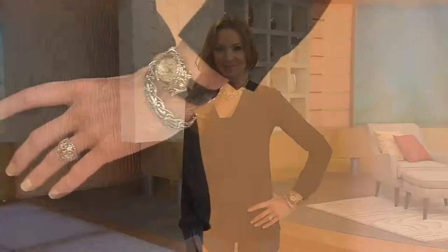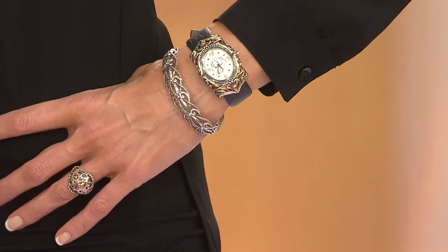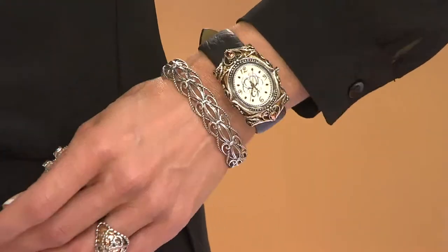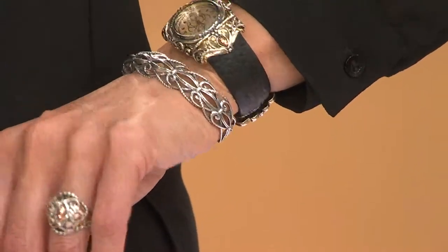But gosh, even somebody who doesn't typically wear a lot of jewelry — this is a piece they're going to love. So easy to wear. And just get close to the size that you think they'll need, but it is adjustable because you don't have that stone, and you have a lot of silver to work with. So it's okay.